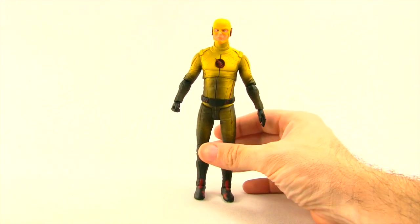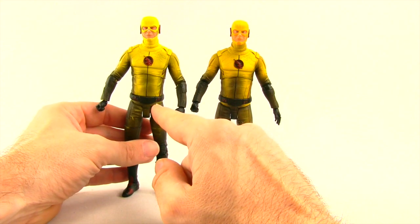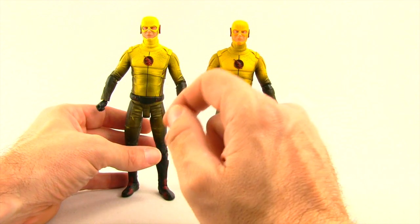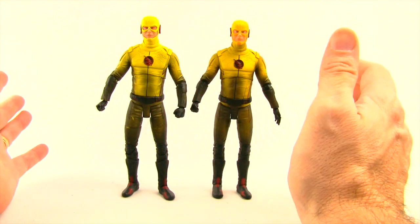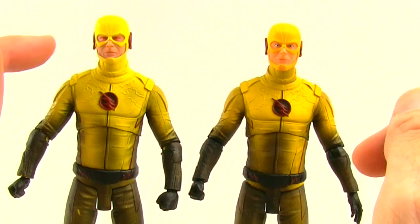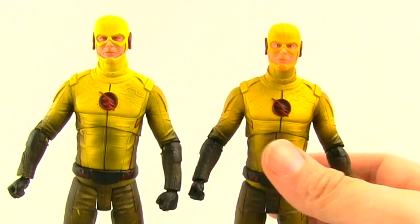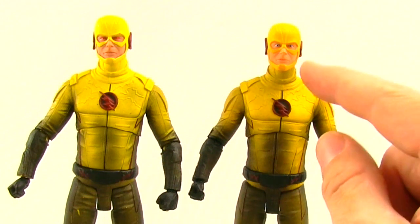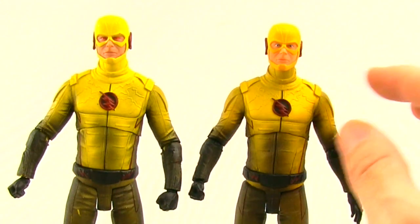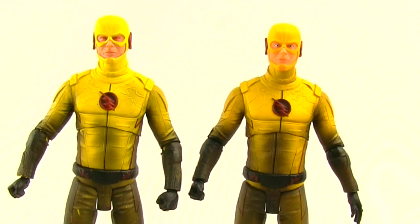This figure is the exact same sculpt that was released in a DVD exclusive set available on Amazon — I reviewed that figure a few months ago. The paint applications are a little different though. The biggest difference between the two is with the eyes: on the DVD version the eyes are red, whereas this new one just has regular eyes. The skin tone is also a little paler on this new one, and the yellow on his costume isn't quite as bright. Same with the red on his chest emblem.